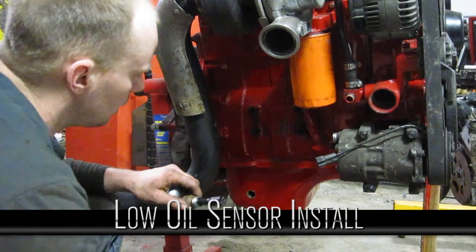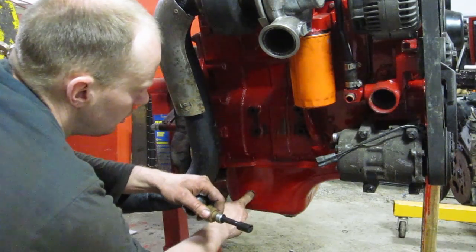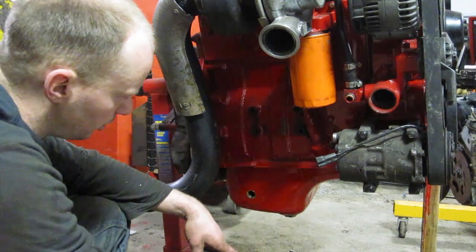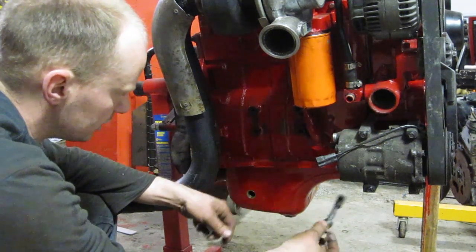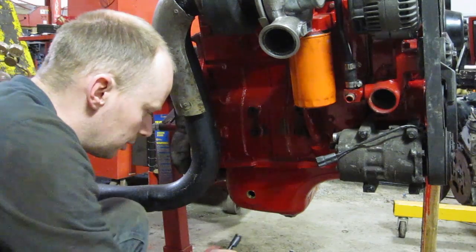One of the last sensors I have to move over is my low oil sensor. There's a hole in the oil pan right there, so we're going to plug it in there. I'd prefer to have it a bit higher, but it'll work without having to take the oil pan off and machine all new holes.